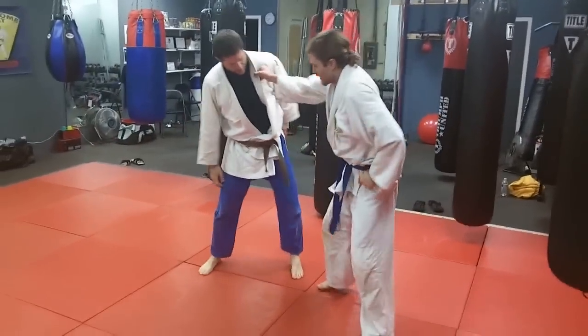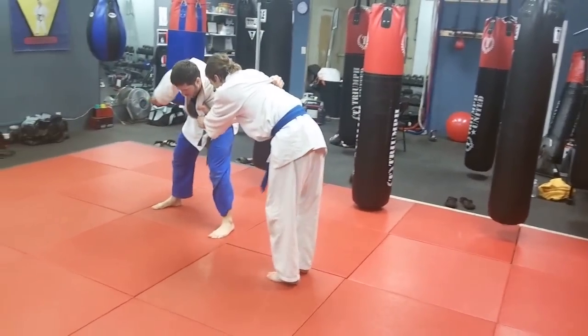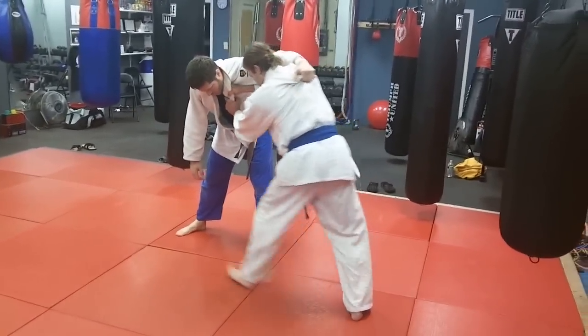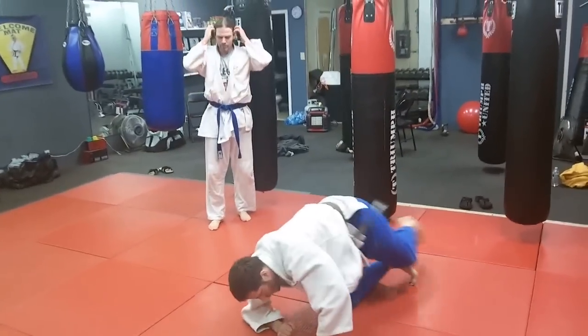First foot sweep didn't work, second one did. So Eric had a little payback here with TJ. He stepped out, and this only works if the guy steps out and his foot's still available. And there you go — that's a good example of it. So the foot was still there to sweep.